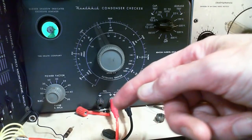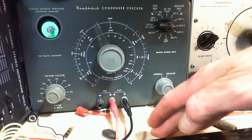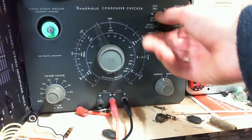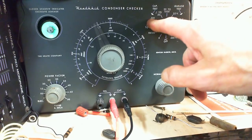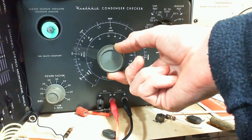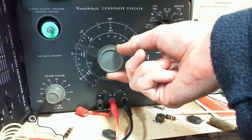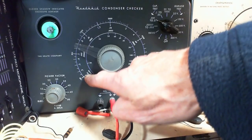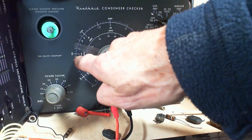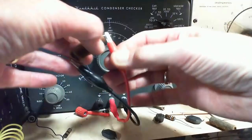So we'll measure its capacitance. This is a 0.006 microfarad capacitor. On the 0.001 to 0.5 scale. Watch the eye — here's the spot. We're on the 0.01 scale — reading 0.006. So this capacitor is actually in really good shape. That's the facts. Can't expect that to have hurt the radio much.